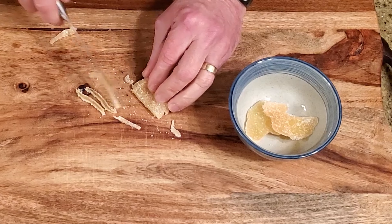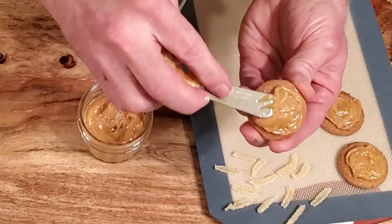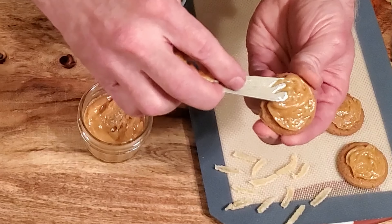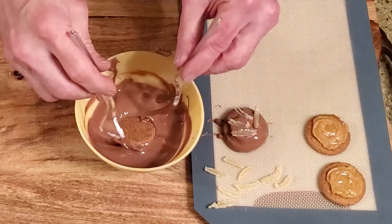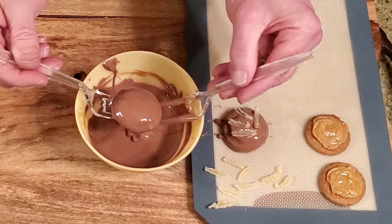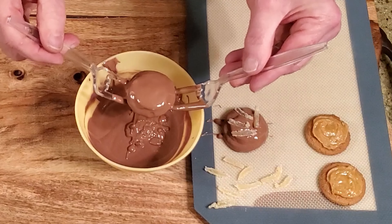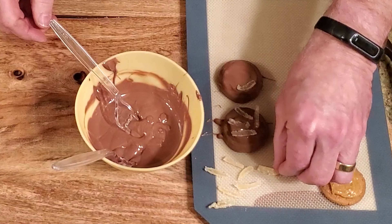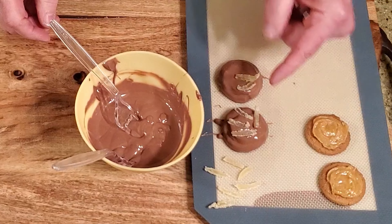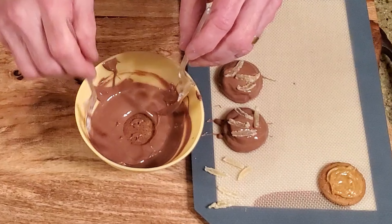Thinly slice the crystallized ginger and set it aside. Spread some caramel on each of the ginger snap cookies. Melt the chocolate, then dip a cookie into the chocolate, let it drain, and place it on the lined cutting board. Immediately top it with a few pieces of crystallized ginger. Repeat with the rest of the cookies, then leave them on the counter to set.